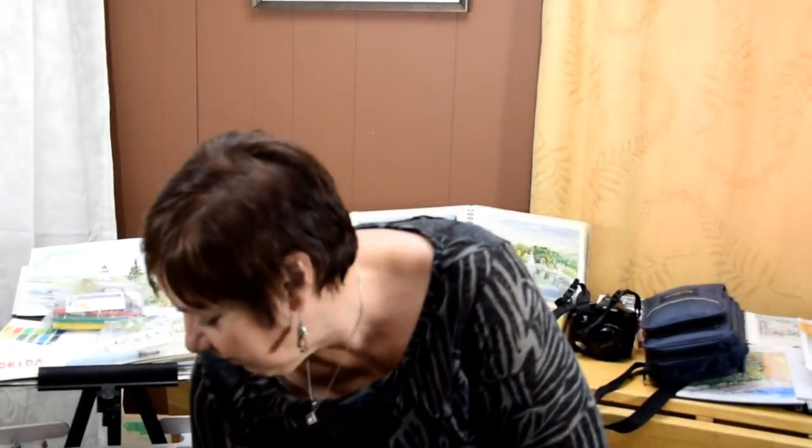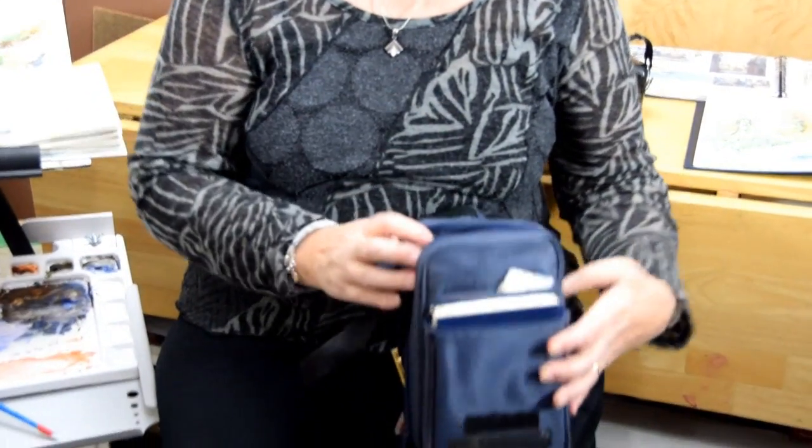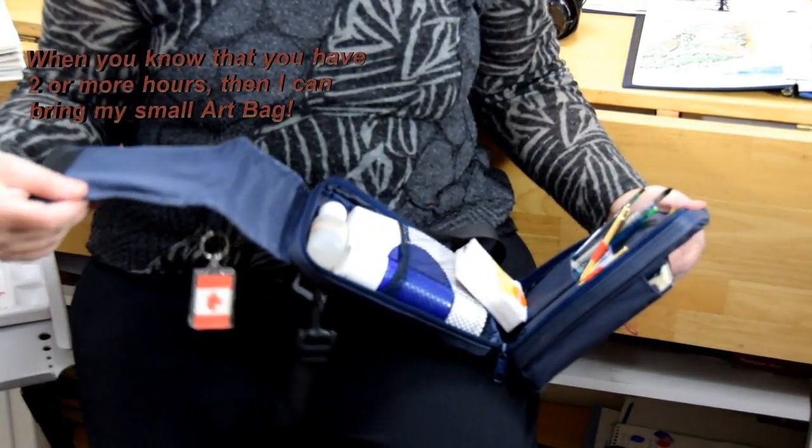You have to simplify your supplies that you're going to be bringing, because you would have to carry them to wherever you are. My setup here is for either a half day or a full day, and I could carry everything on my shoulder and in my backpack. If I have an hour or two, this is all I bring — my sketchbook and my travel palette — so everything is carried on my shoulder.